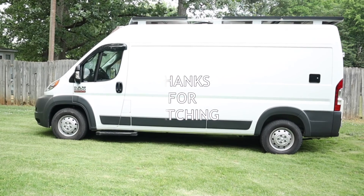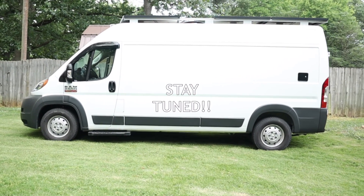I hope you enjoyed the video and stay tuned for the van tour video coming out soon.